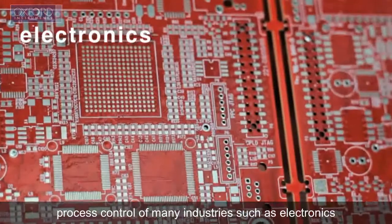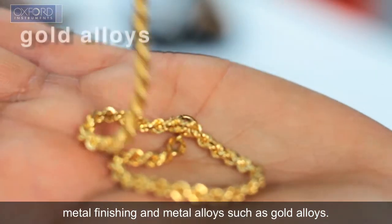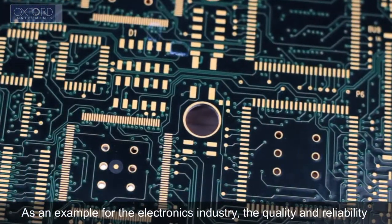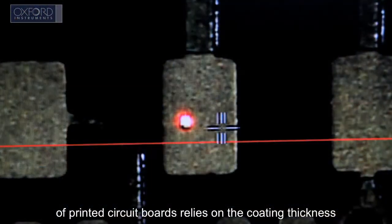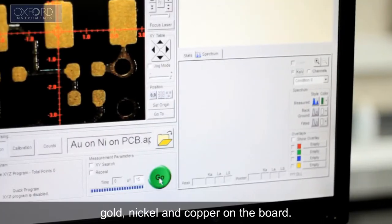Industries served include electronics, metal finishing and metal alloys, such as gold alloys. As an example for the electronics industry, the quality and reliability of printed circuit boards relies on the coating thickness of gold, nickel and copper on the board.